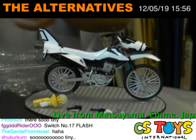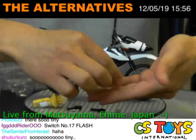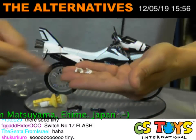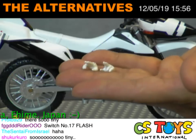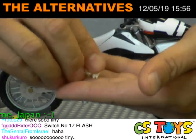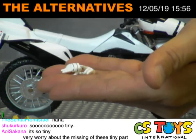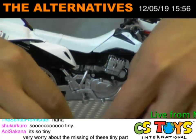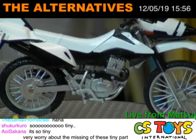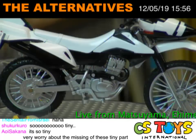No wonder everybody likes it! You also get two hand pieces — one is the holding-down grip, I believe for the handlebar — so you can make Kamen Rider Foze ride on this motorcycle. We will try that! I'm very worried about losing the tiny parts — yes, you should be careful, it's very, very tiny.